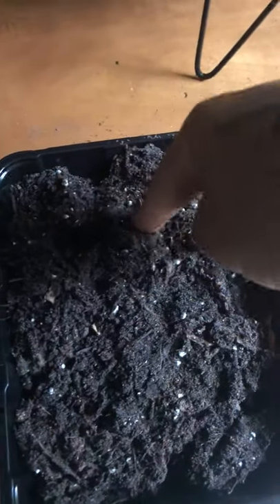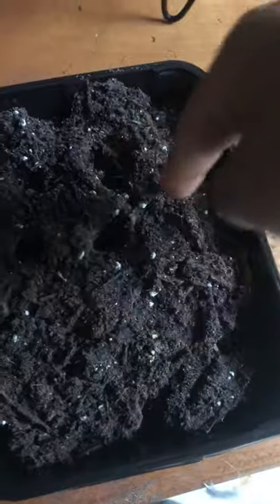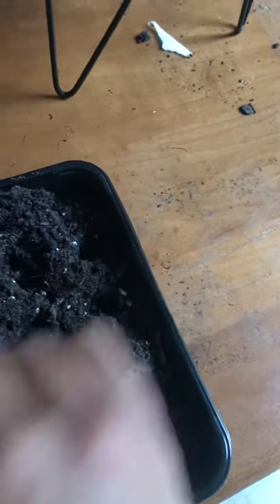I'm going to put just about maybe 1 inch deep holes, and I'm going to put 2 seeds per hole. I'll thin them out later.